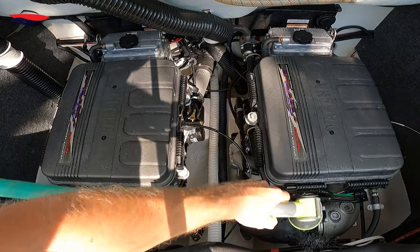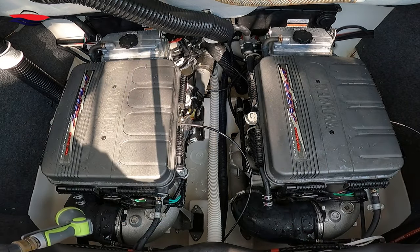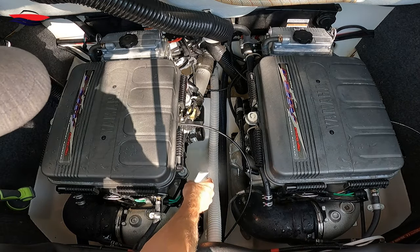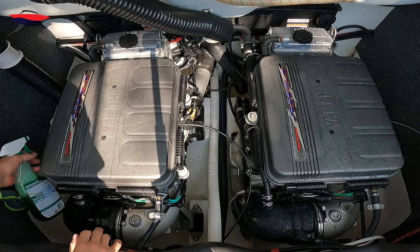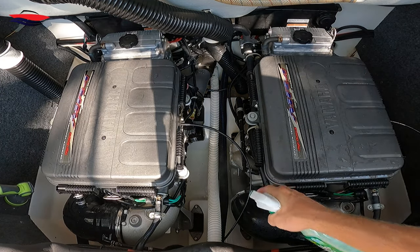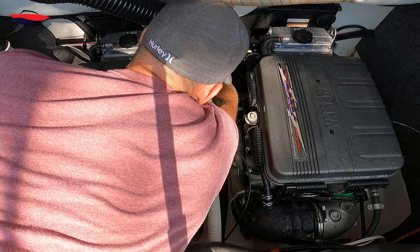We're going to spray everything off and down — we're not going to pressure wash it, just light water. Next we're going to get our degreaser and spray pretty much everything, avoiding any heavy electrical connectors. I'm spraying the sides of the fiberglass to get all the grime out of it. Spraying the back, spraying back here by the bilge pump — it's nasty.